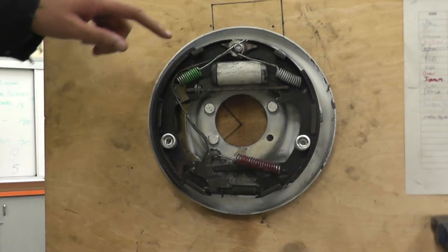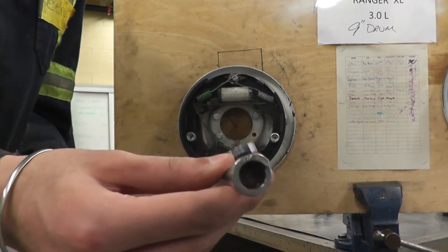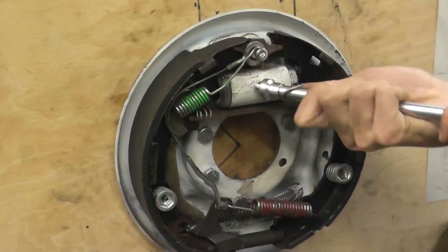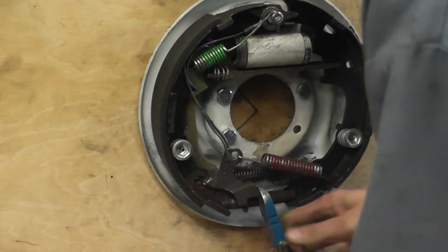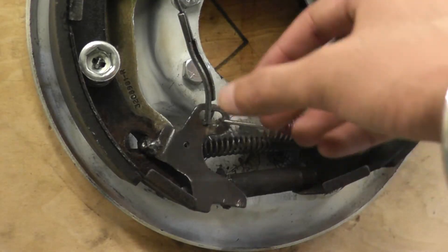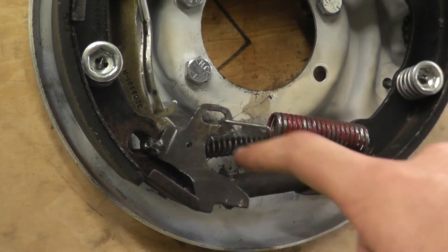The next thing you need to do is take off these three springs right here. This is a brake tool to take off the springs — you're going to need to use this end. Next, take off this wire and then take off this spring. Once you take off the spring, these two pieces should fall out.